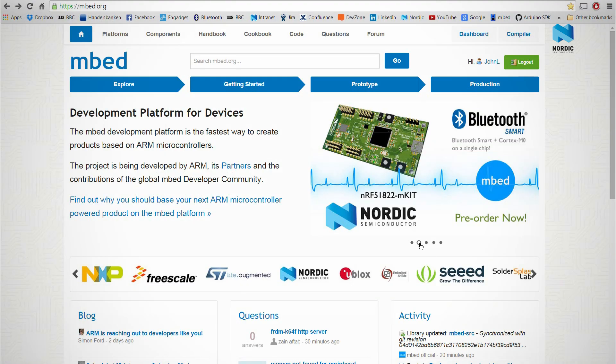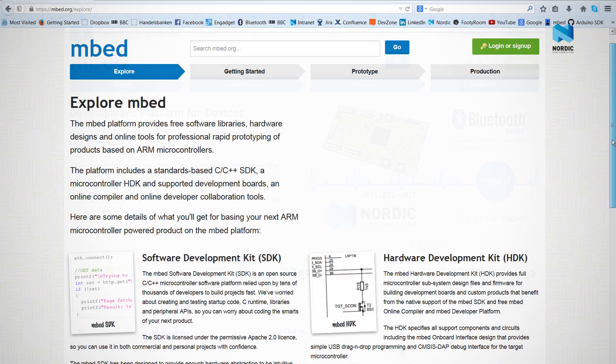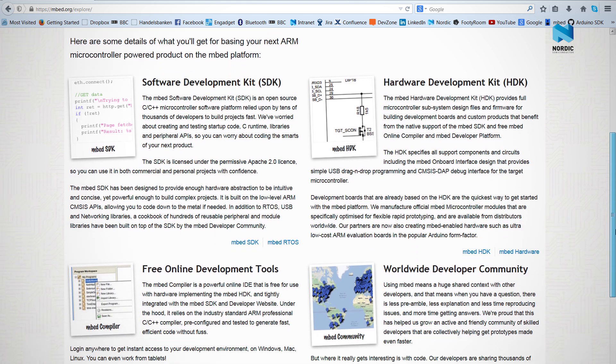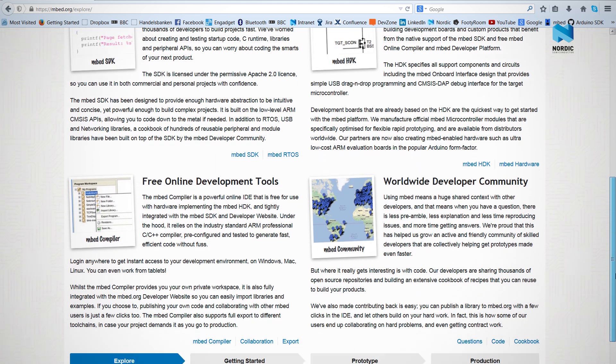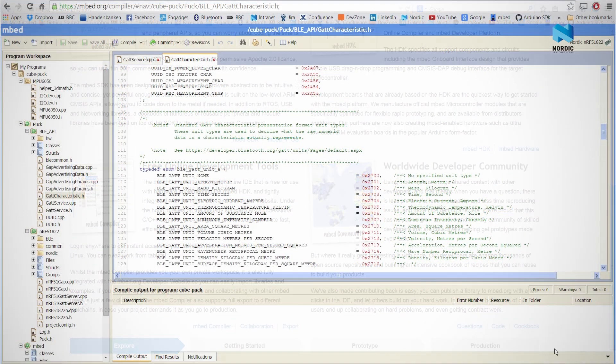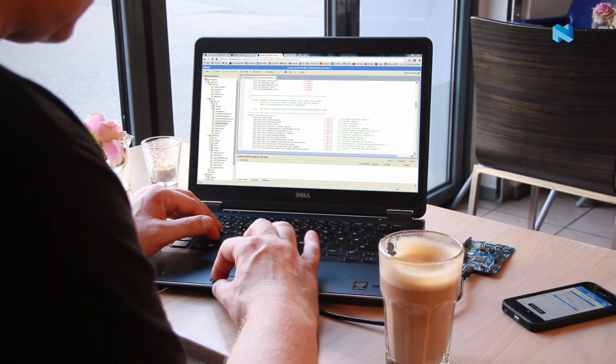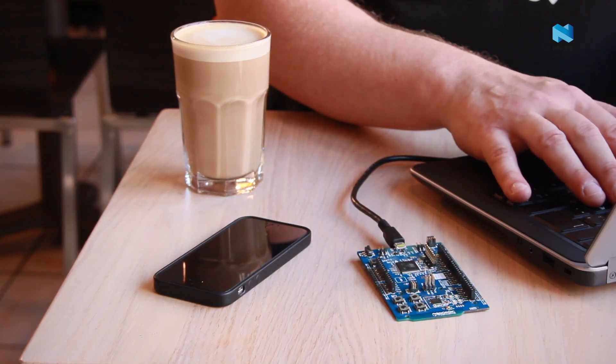In addition to these standard tool chains the NRF51DK is also mbed enabled. mbed offers a range of powerful tools that are free of charge and allow you to do online development wherever you are. The mbed compiler is downloadable free of charge from the mbed website. It runs in all standard internet browsers and all you need to do your work is an internet connection, so you can work as easily in a coffee shop as you can at your desk.